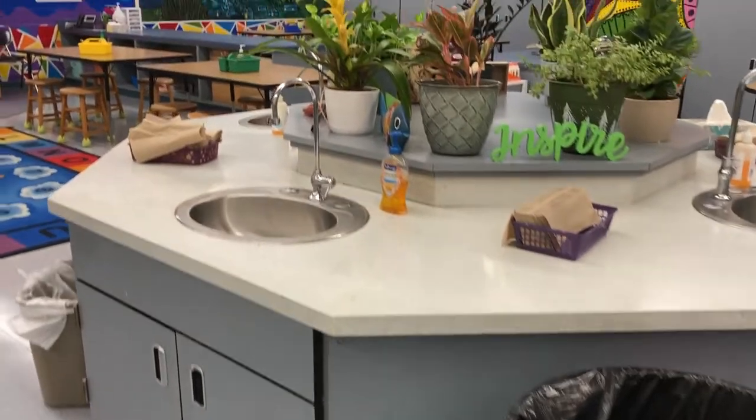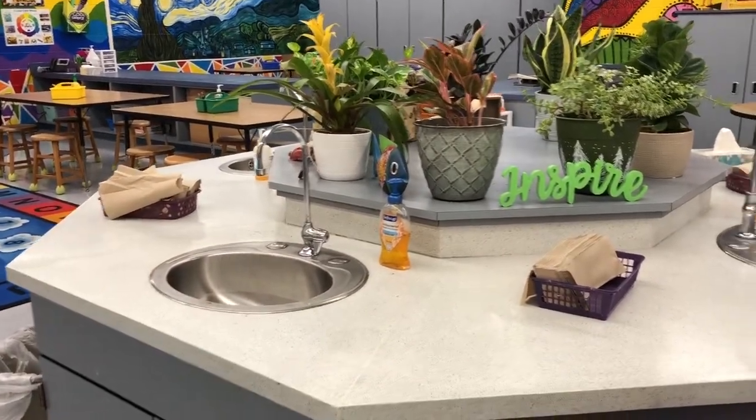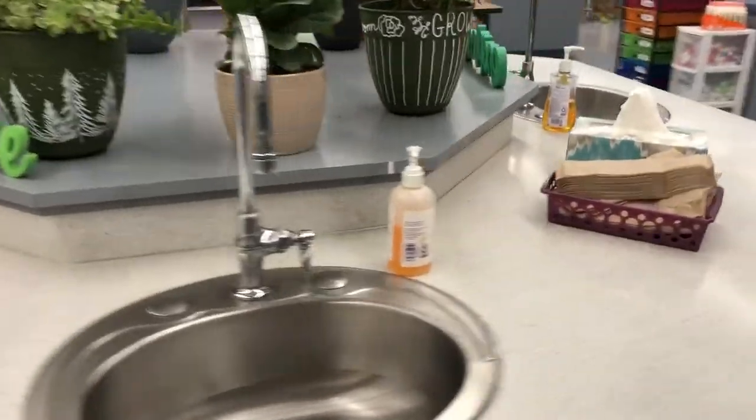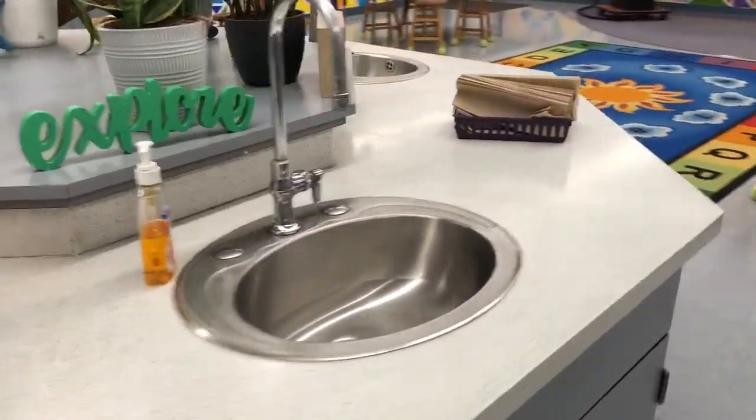At the end of class, when it's time to clean your hands, you'll visit the sink station. We have four sinks so that everybody can get their hands nice and clean.